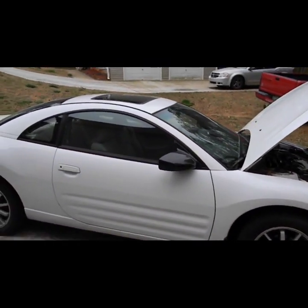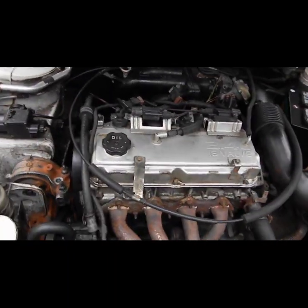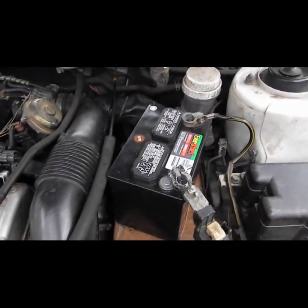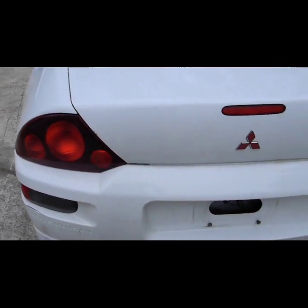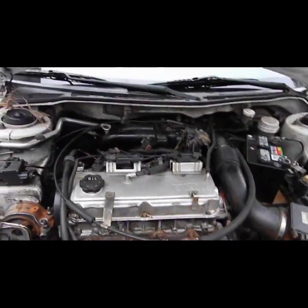This is a 2001 Mitsubishi Eclipse, and of course it has the 2.4 liter four-cylinder engine — basically the same engine that comes in the Mitsubishi Galant. You can see it needs a battery, so I did the whole battery hack from a lawnmower. The body is actually in pretty good condition, the paint's in great condition, doesn't have any huge dents or anything. It was sitting up for a little bit after they blew the head gasket out.